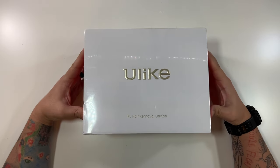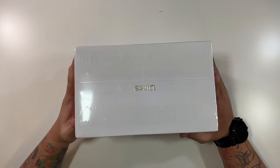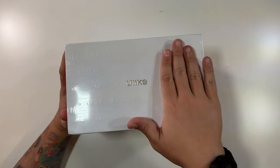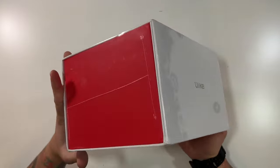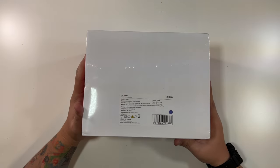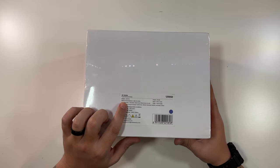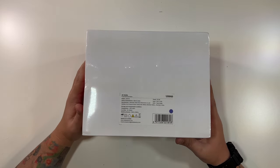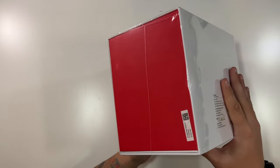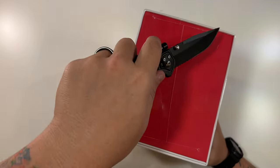Very nice packaging here — the Ulike logo on top, and it's just nicely done all over. The back shows this is the Ulike Air Series, model UI-06-PR. The power is 67.2 watts, and this is the dark purple color. Let's open this up and take a look.